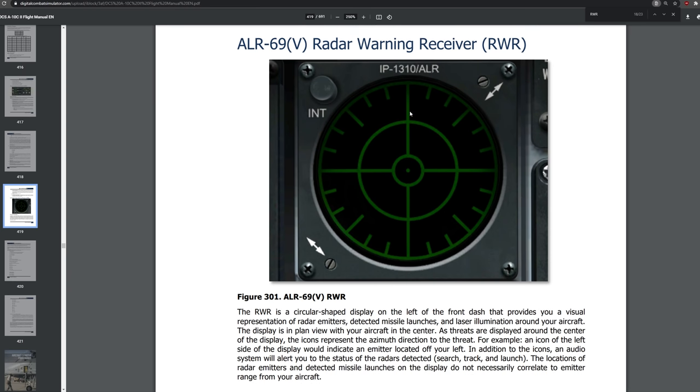The center is obviously you, and anything in front of you is the 12 o'clock position; 6 o'clock will be behind you and so on. When contacts are closer to the center, they are not technically physically closer to you — it's just that their relative threat range has increased. As things move closer to center they are a bigger threat, but not physically closer to you, and that distinction needs to be made to fully understand how the radar warning receiver works.